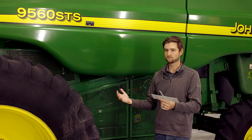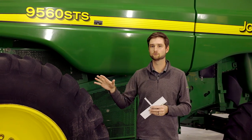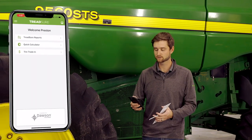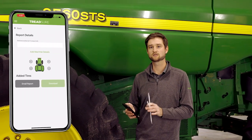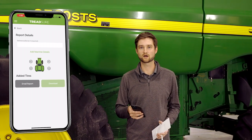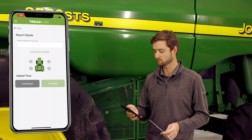Now that we have an idea of how to properly measure the tire with our TreadSure gauge, we'll be ready to do the TreadSure report. We're going to need our phone with the TreadSure app installed as well as access to the pro version. We also need to input a few pieces of information about the machine so the report can be tracked through the trade-in or resale process, and it also gives a remarketing advantage when it's on the listing itself.